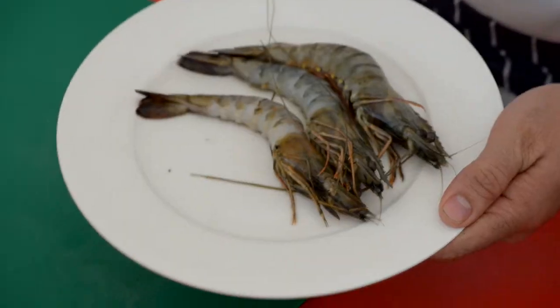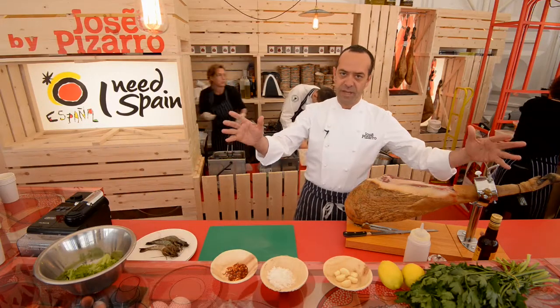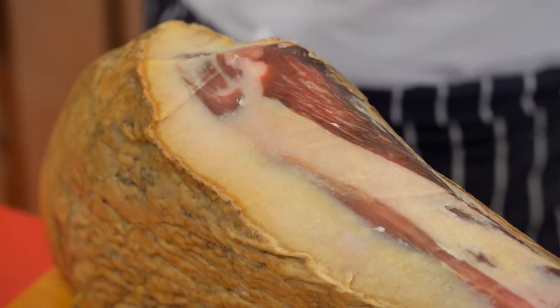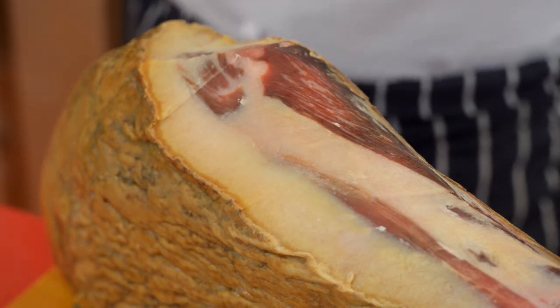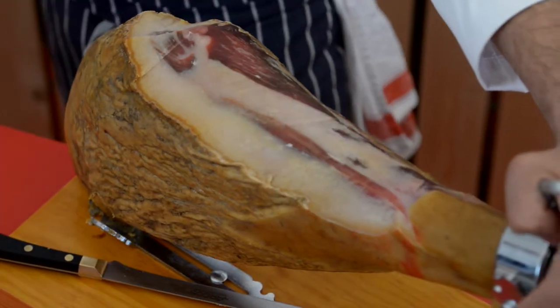It's prawns cooked with garlic and chili. And I'm going to serve with the king of Spain — not Juan Carlos I, this time it's jamón ibérico. Jamón ibérico de bellota 100%. It's a very easy and quick recipe that you really can cook at home in ten minutes.